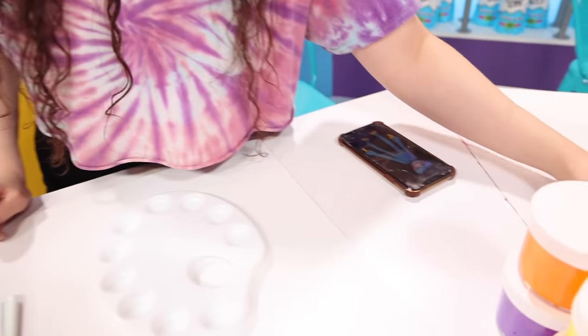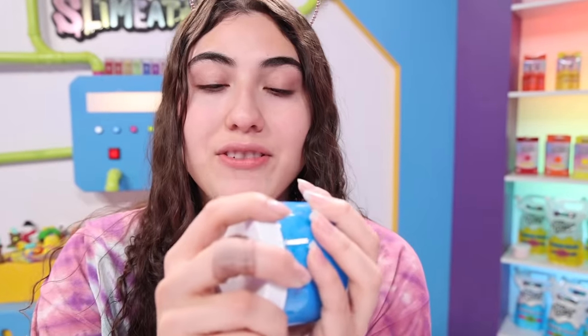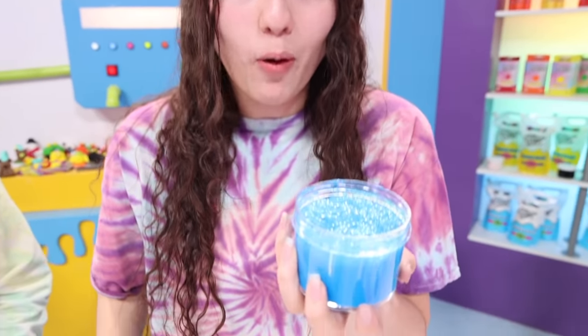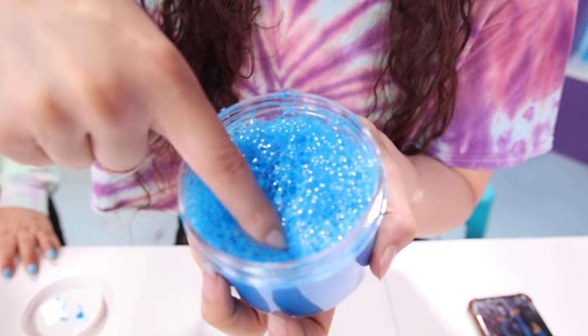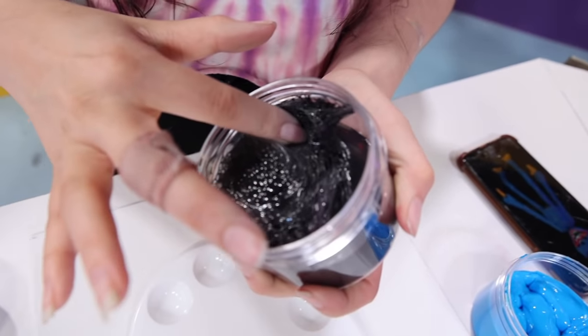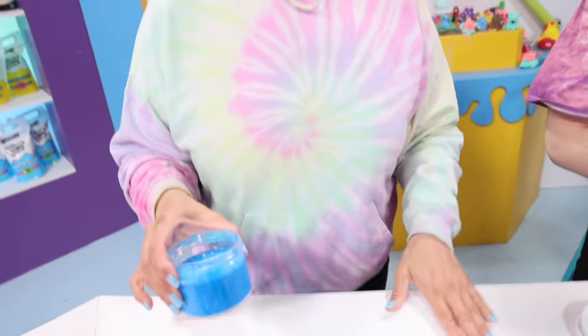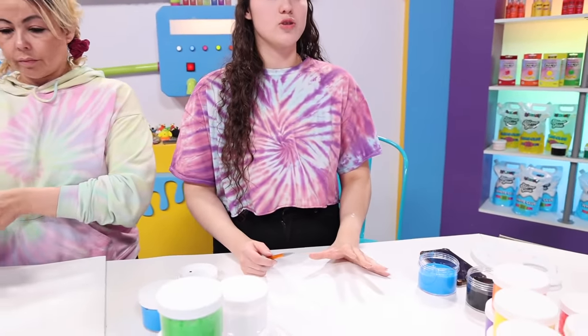First off, I'm going to start with the base of Huggy Wuggy, which he is like this blue, so I'm going to use this. I haven't done this in so freaking long, but bubbles! I know who Huggy Wuggy is now. I'm going to need a blue base. So now I just need to figure out how to make this. We're actually going to be using pencils to sketch on the canvases first, because we realized slime's going to be a little slimy to deal with. That's a great idea.